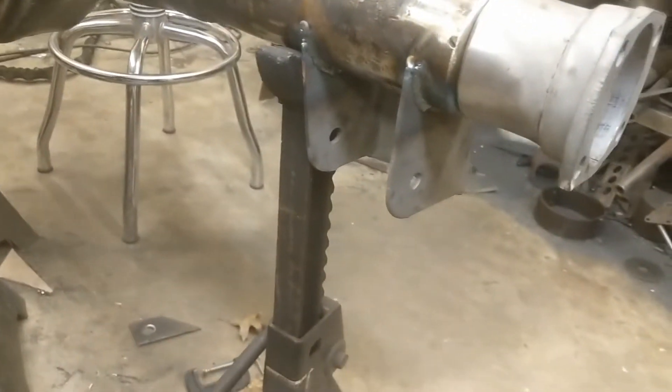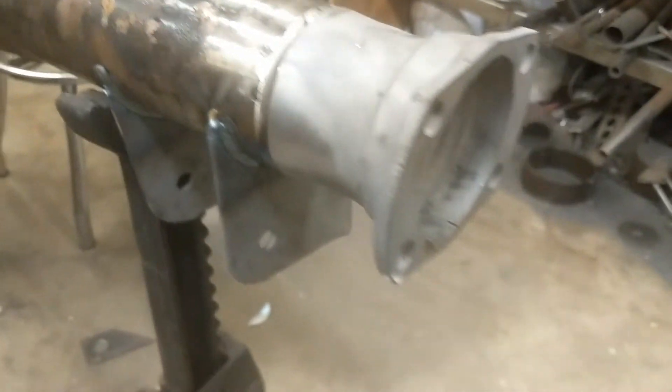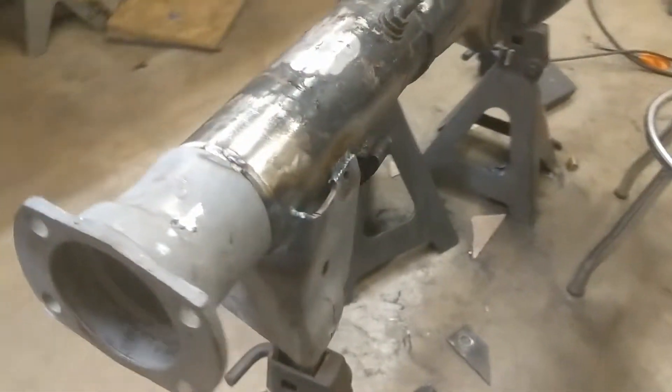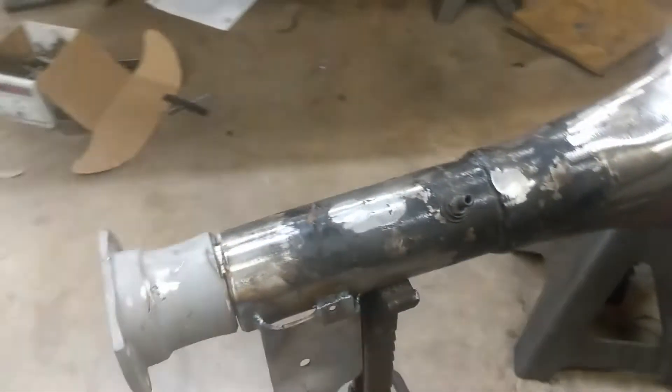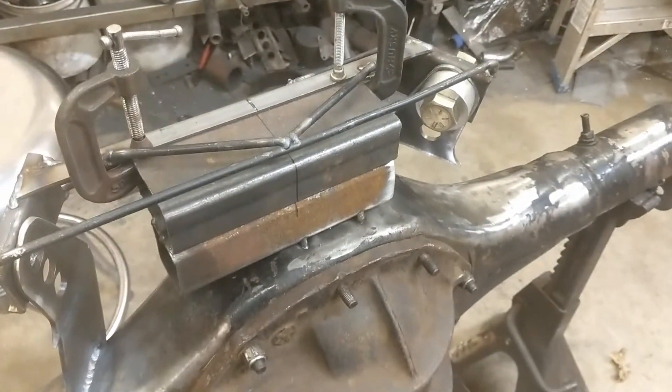You'll notice there's plenty of room for brakes now, so that's a huge change. My dad cut off the original brackets off the original rear, sandblasted them, and I welded them on.